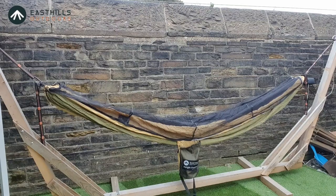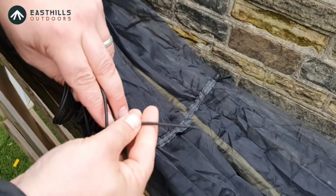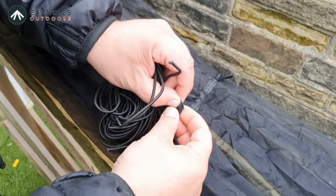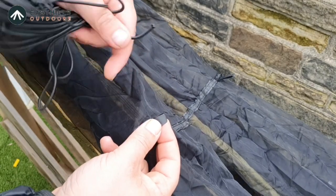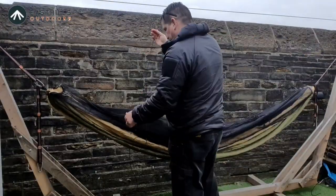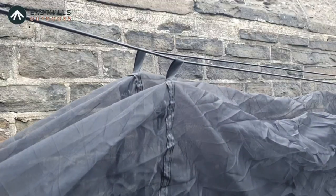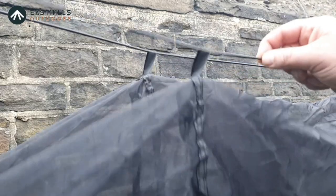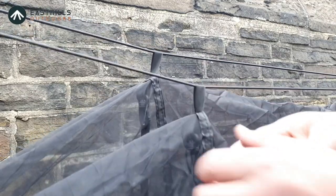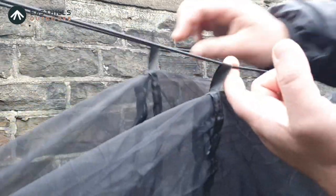It's got a nice lovely banana shape to it at the moment, which is what you want so you can get that diagonal. Now we're just going to attach the bungee cord and get the bug net. What we've got is just some bungee cord and then all you've got here is just tabs to feed through — you've got six of these tabs to go through before you go around the trees. It took about four or five minutes and it's actually two separate individual bungee cords. These are the loops that they go through — just nylon webbing, really nice and easy to put up.